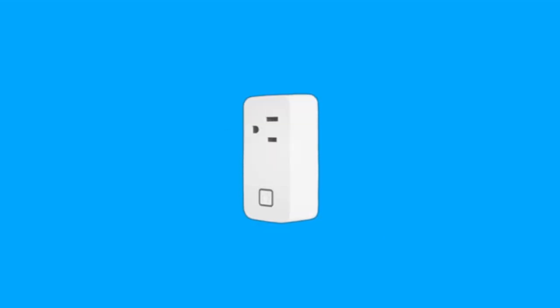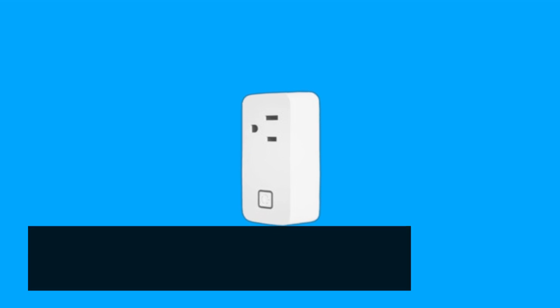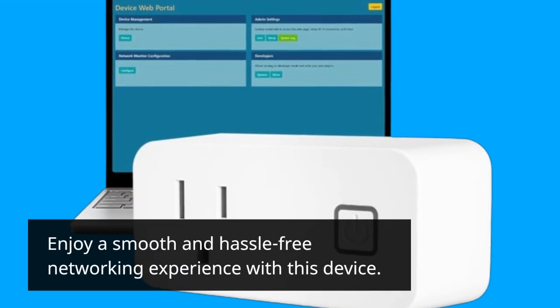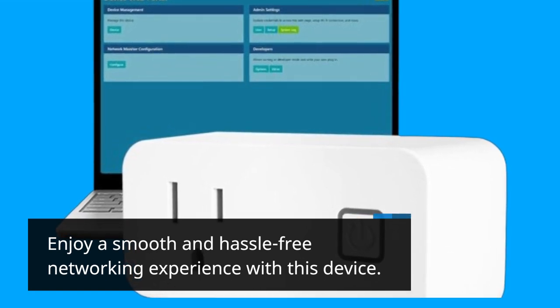The NM1 Router Rebooter is designed with user-friendliness in mind. It offers a hassle-free solution for network maintenance with effortless usability. Straightforward installation and an intuitive interface make it accessible to anyone, ensuring a smooth and hassle-free networking experience.